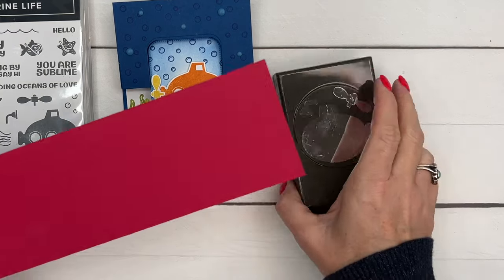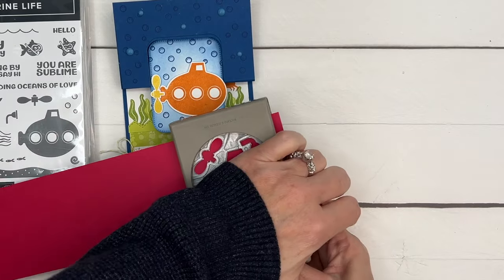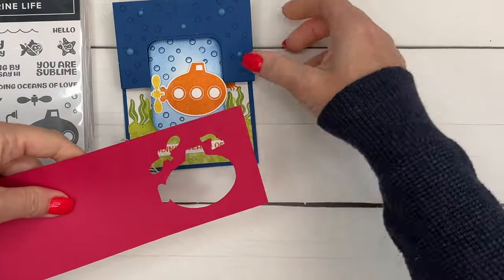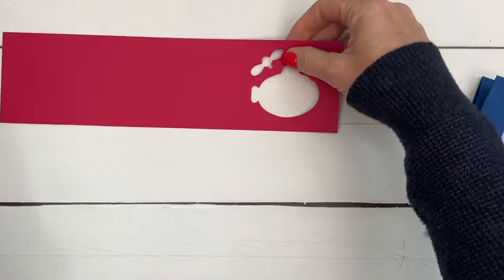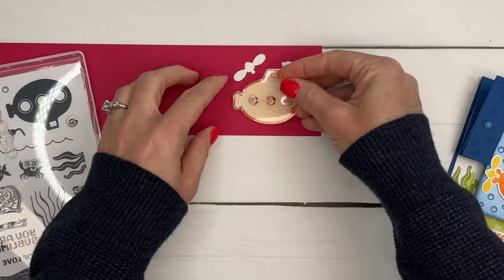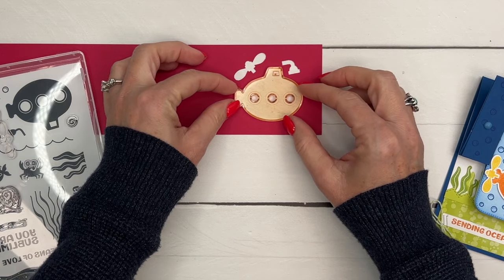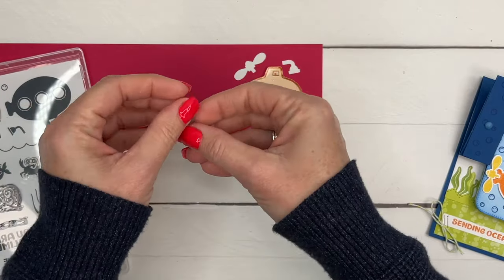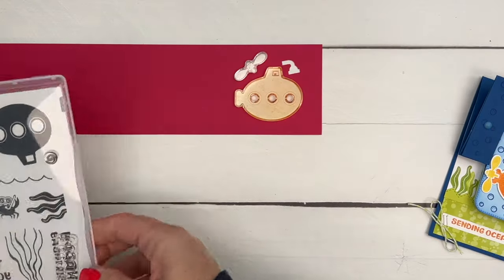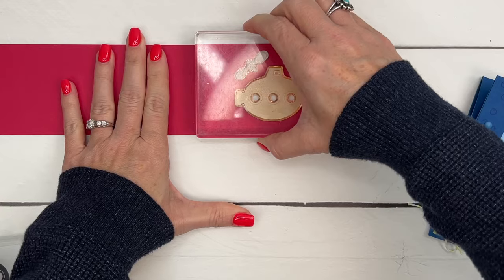You're going to need just a scratch piece of paper and you're going to take your punch and punch it. Now I'm going to take the two stamps that I'm going to use - I'm not using the little periscope - and I'm going to set them down in there. There's space there, so you really want to try to get it as centered as possible, and then take the little propeller and set that right in there, and then take your block and pick them up.